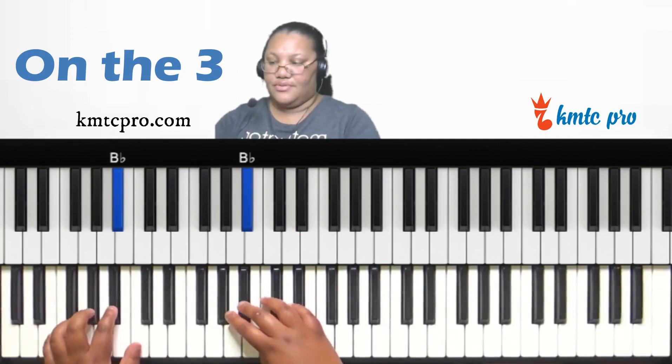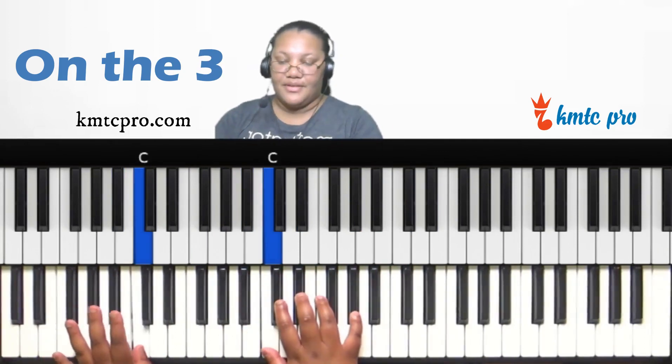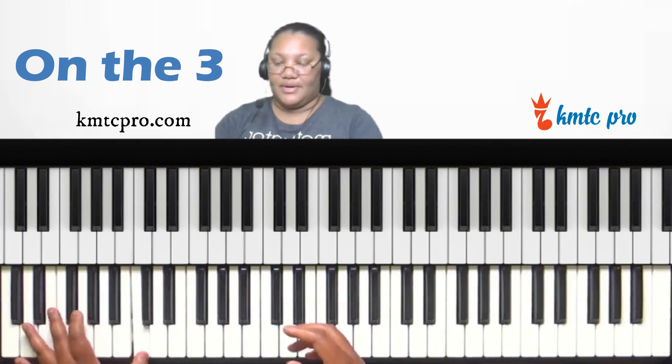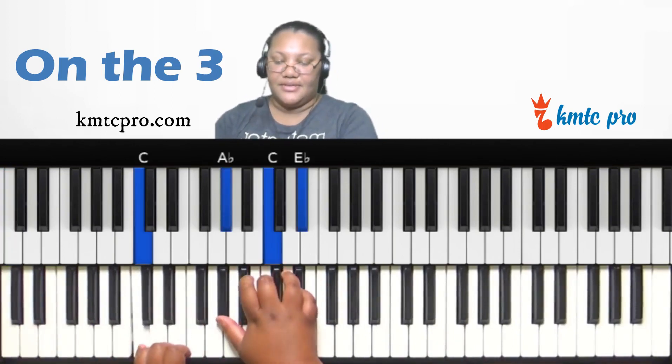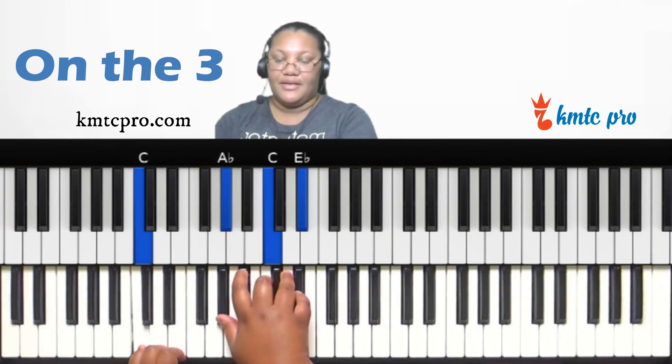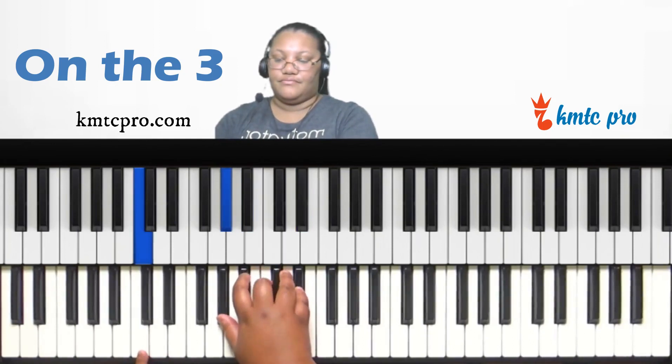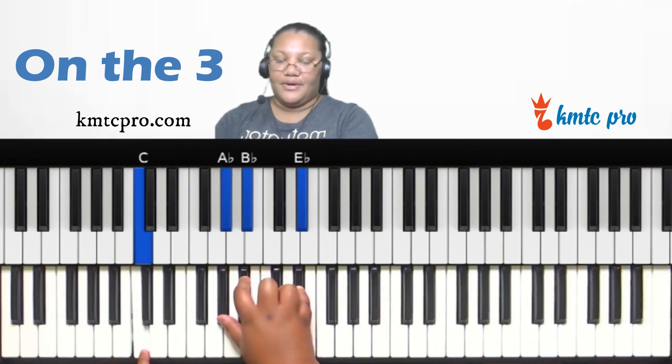Now let's look at the third scale degree — C. Typically the third can be major or minor; it can be a landing tone or a passing tone. On the three, you can do anything we did on the one: play a C major chord — A-flat, C, E-flat — or make it a sus two: A-flat, B-flat, E-flat.